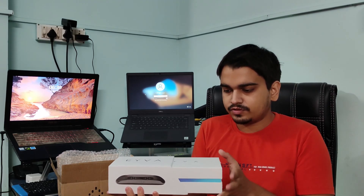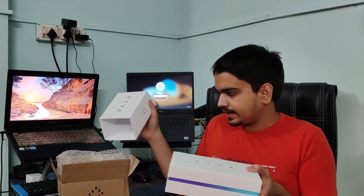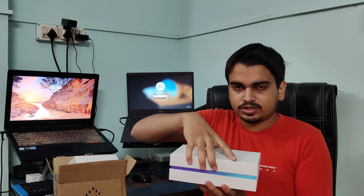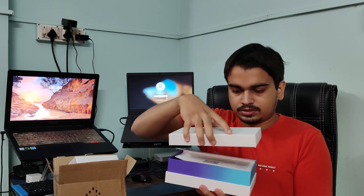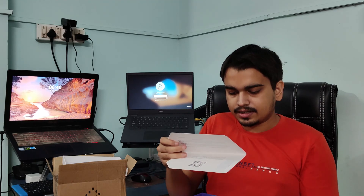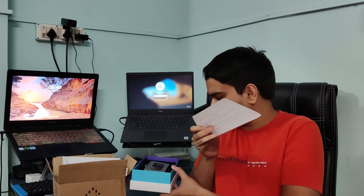Once I remove this cover I can access the box. So this is the box — here you will get this wellness card and the device itself is over here. In this wellness card you will get something like this, and once you scan this QR code you will be presented with a form and some details.